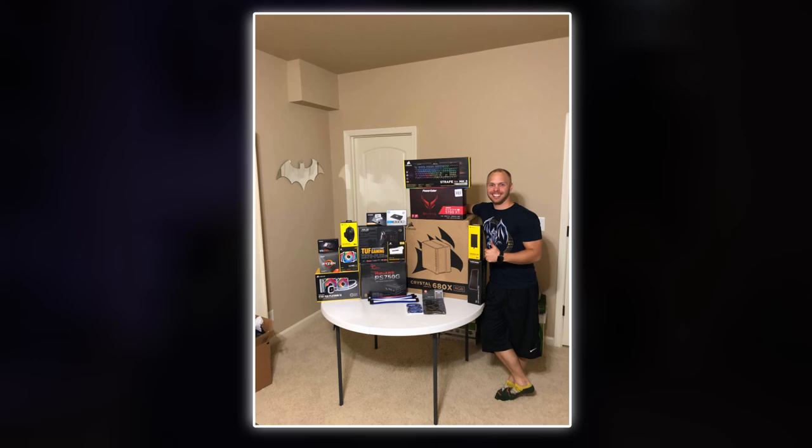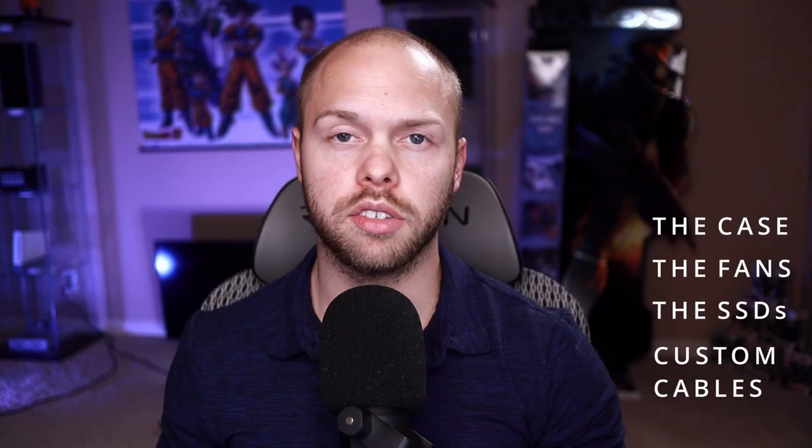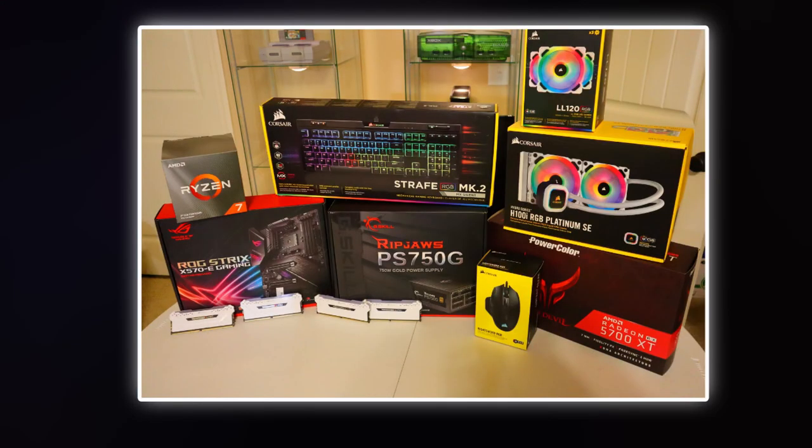In October 2019, I built my first ever dedicated gaming PC, which was essentially the foundation for the PC you see today. A lot of the parts are the same, such as the case, the fans, the hard drives, and the custom cable extensions. Initially I wanted an i9-9900K and a 2080 Ti, and everything had to be water-cooled. But this proved far too expensive, so I ended up with an AMD Ryzen 3800X and an AMD Radeon 5700 XT.